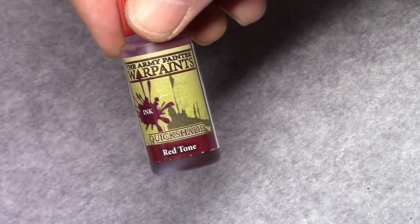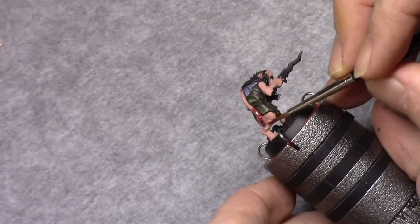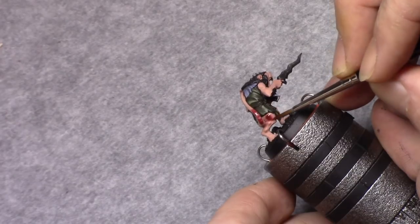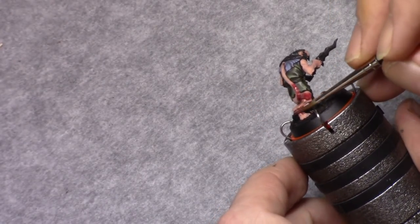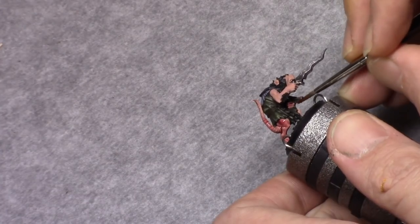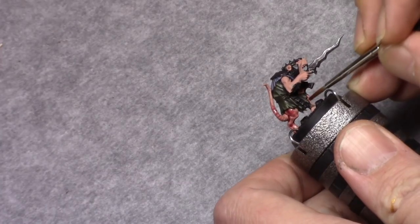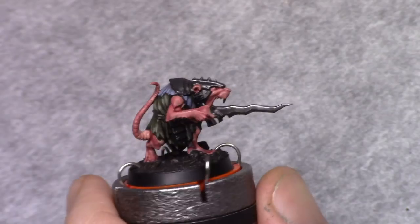Once that's dry, I use red tone and wash all the skin. The red tone is a bit softer than, for example, Carroburg Crimson, which turns out a bit darker when applied in a heavy coat. That's why I sometimes use these washes instead of the Citadel washes.